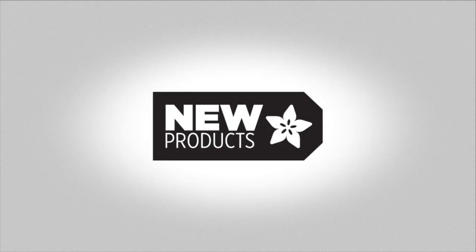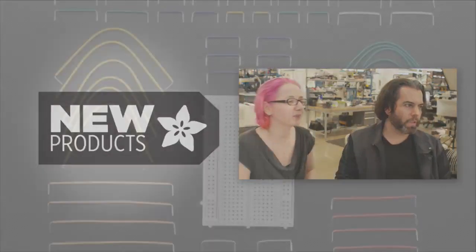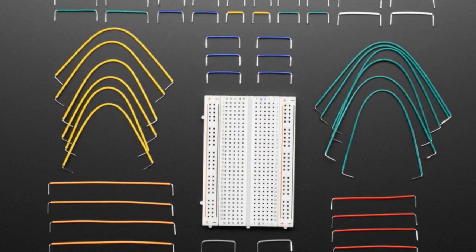All right, new products! First up, here's a bunch of wires and a breadboard. We have a bunch of these breadboard and wire kits — they're pretty handy if you want to get started all-in-one. They come with really nice pre-cut, bent, and stripped wires, so it's a couple bucks more but you get a really nice, higher quality breadboard with great silkscreen, and of course like 70-something wires.